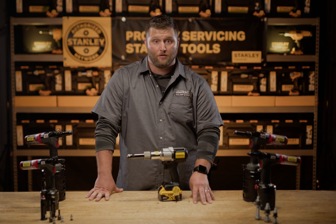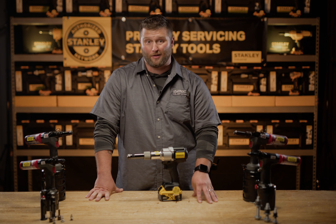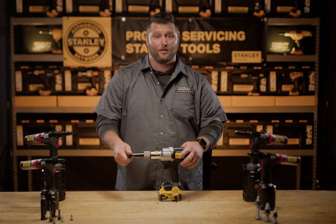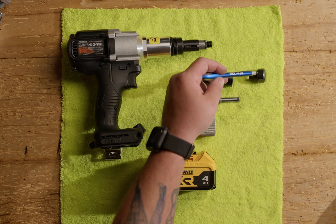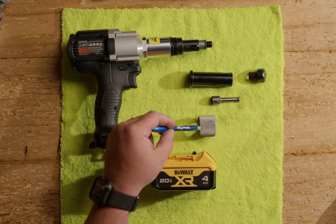First we'll set up the tool. For this demonstration I'm going to be using the Stanley quarter inch Neobolt and Stanley's quarter inch nose assembly on the front of this tool. Here are the components: the base tool, the battery, the nose housing, the anvil, the collet, and the nose housing nut.